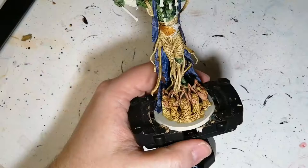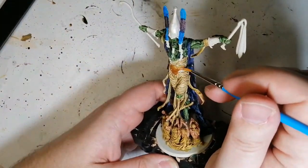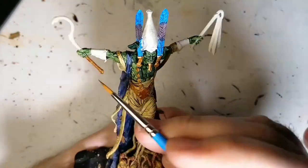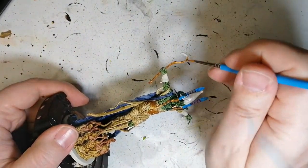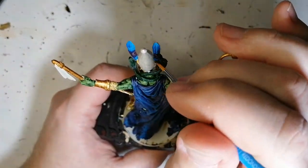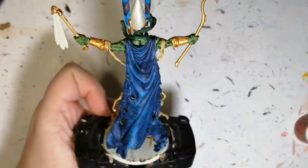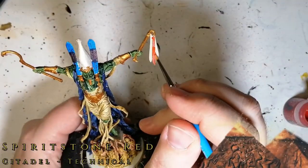Some Retributor Armor now — this is a Citadel base paint. We're going to do this on the rest of the miniature that hasn't been painted yet. It's getting some globs of golden paint on areas with Wraithbone sticking out. I've mentioned it many times in other Ankh painting videos: I love this Retributor Armor. It's nice and smooth, goes on clean, and doesn't streak. They did something really well with their metallic paints.